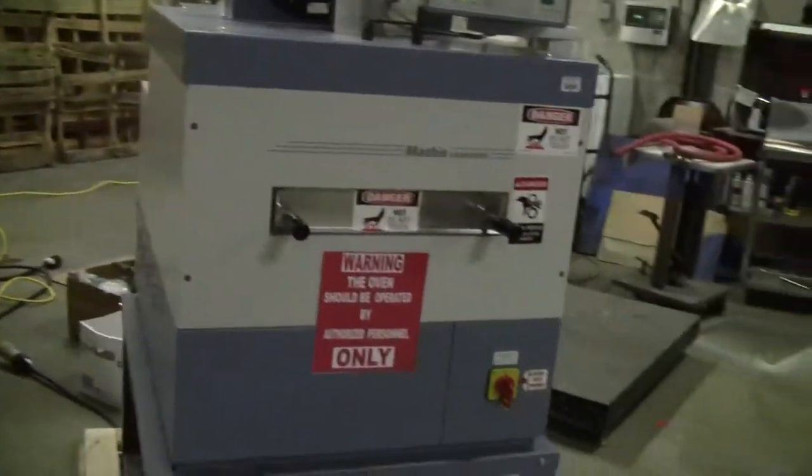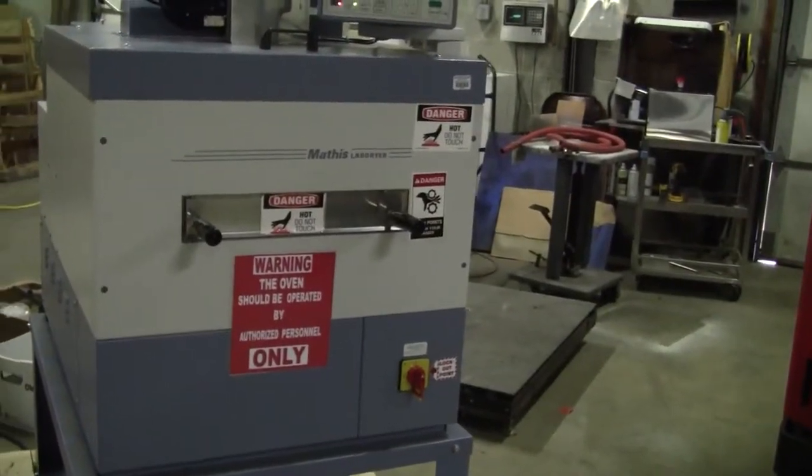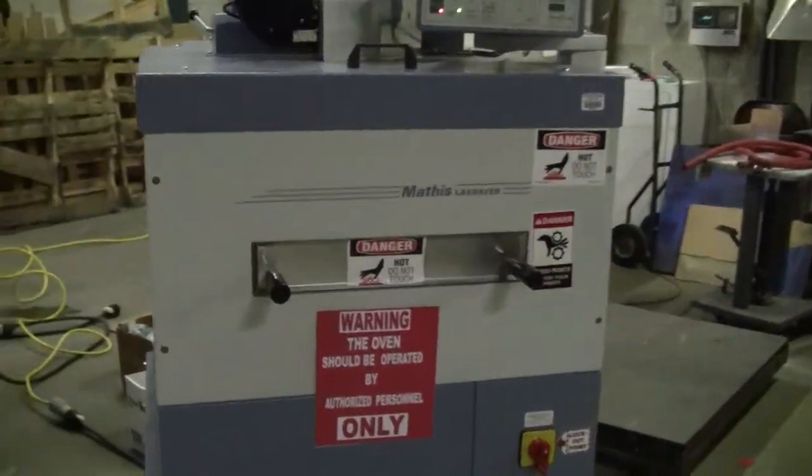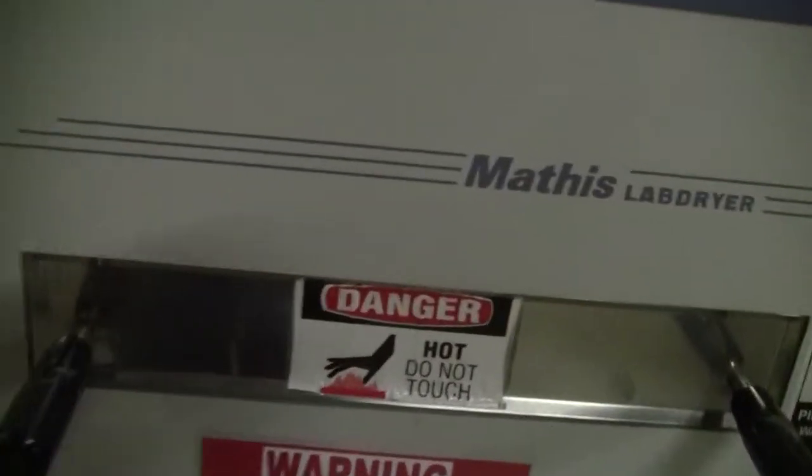It's a combination dryer laboratory coating table. We use various kinds of material samples that are coated and heat treated in the same run. Put your sample in here, in this tray.